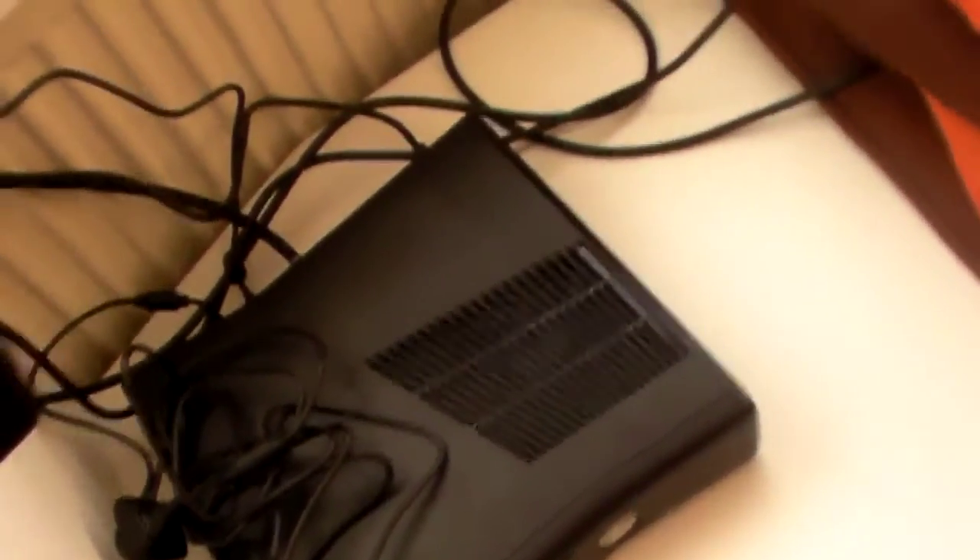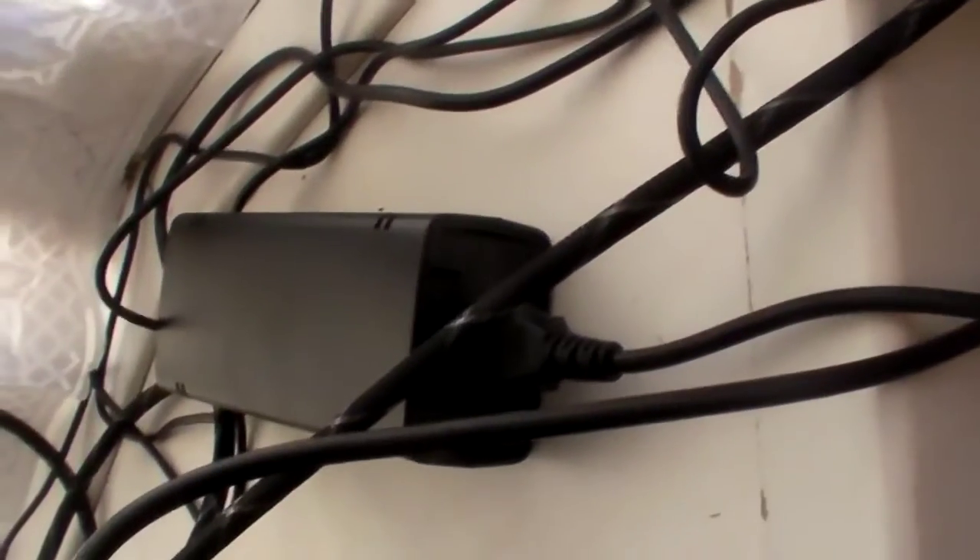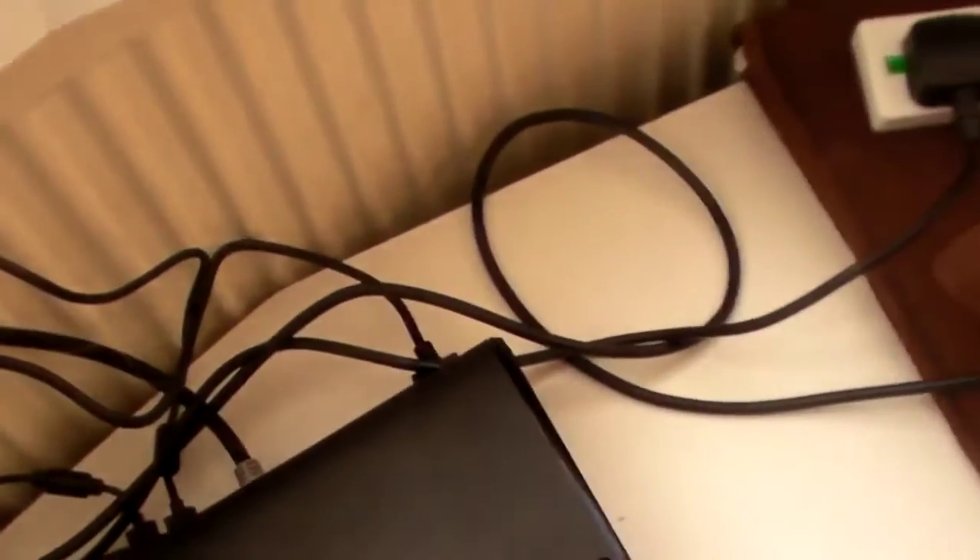I've tried to pull as much of the cable as I can to the back of the TV. So this is the back of the TV — you can see all the cables including the power brick for the Xbox. I've also routed the Xbox and TV cables around the back as you see here, trying to keep as few cables as possible on the front so it looks better.